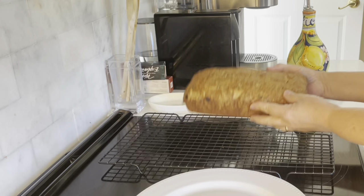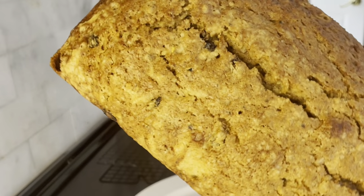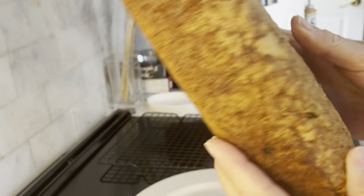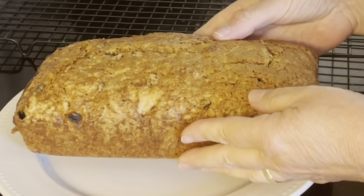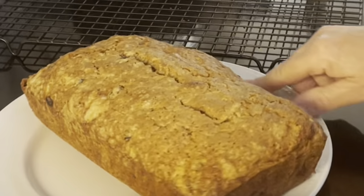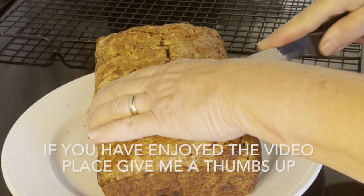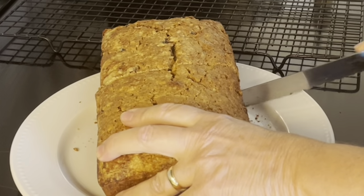The loaf will form a nice crust on top and the inside will be nice and moist.